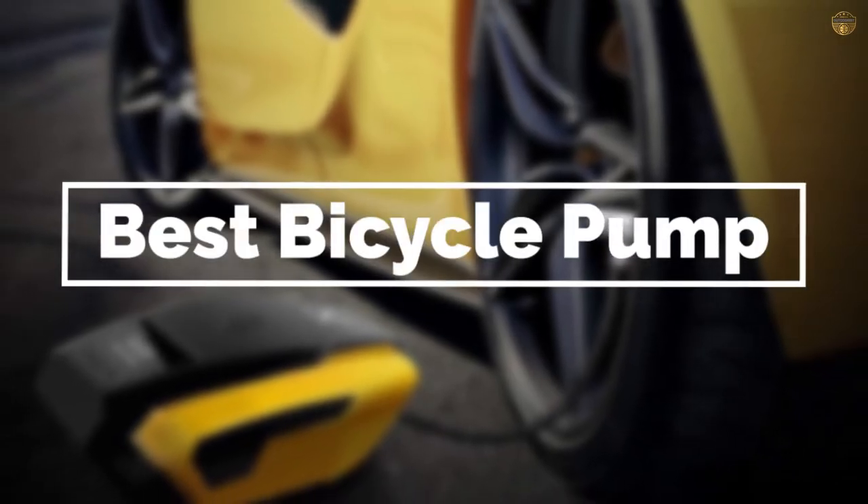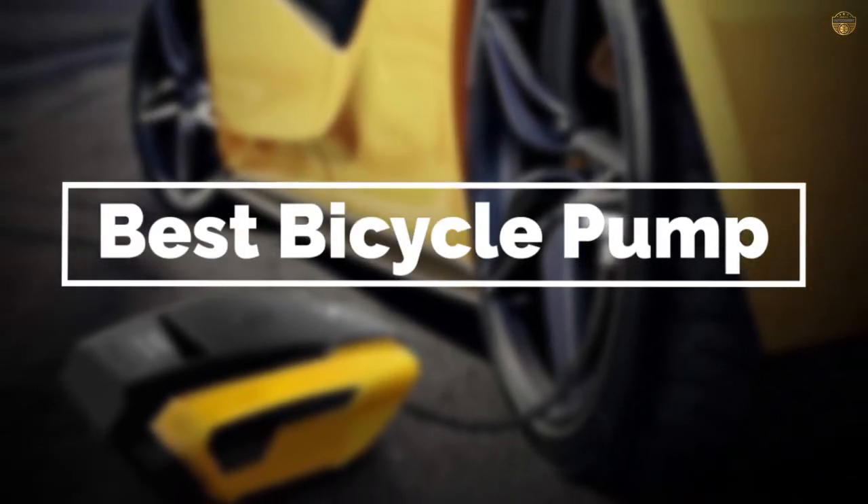If you are looking for the best bicycle pump, here is a collection you have got to see. Let's get started.